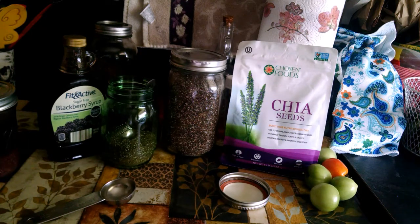First, I want to tell you some reasons why I use chia. First of all, it's a superfood — it's really, really good for you. It has 64% more potassium than a banana, two times the antioxidants of blueberries, 41% of your daily fiber, five times more calcium than milk, 100% more omega-3 than salmon, and more iron than spinach.